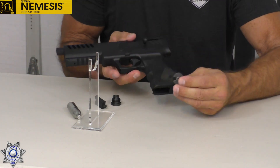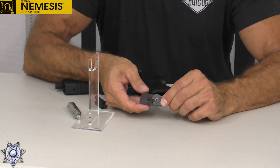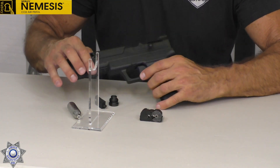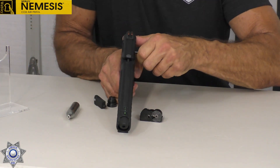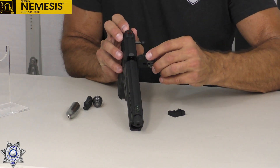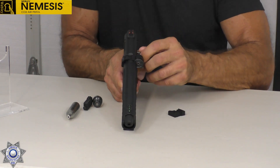We also have a magazine. This magazine holds six pellets on this side, then you flip it over and you have another six on the other side. This goes right in here where the single shot tray is — you just pull this little tray out, and your magazine slides right on in until you get a snap. And you have your six rounds just like that.